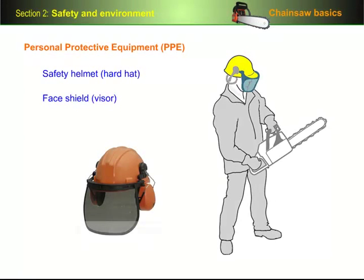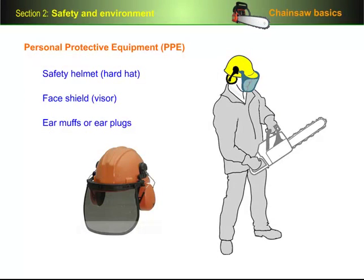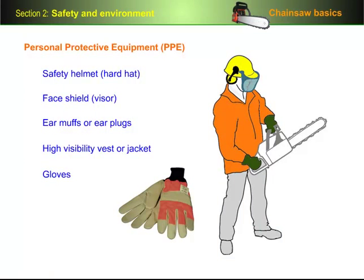A face shield or visor is necessary to protect your eyes from flying particles. Some operators also wear wraparound glasses for extra protection. Earmuffs or earplugs are needed to protect your hearing from being damaged by the very loud noise levels that chainsaws emit. A high visibility vest or jacket is needed to make you stand out from the surroundings so that other workers in the area can see you easily. In cold weather, it's a good idea to wear gloves. In some workplaces, it's a requirement that you wear them at all times while you're handling a chainsaw. If you are wearing gloves, make sure they're a good fit and suitable for the task.